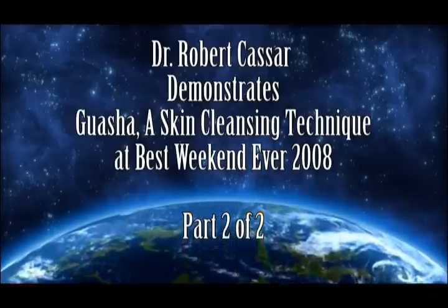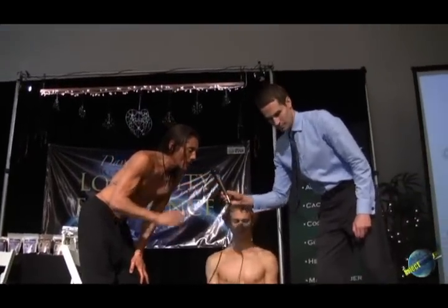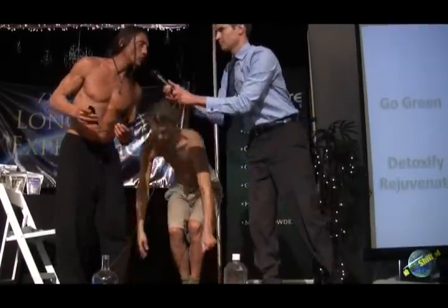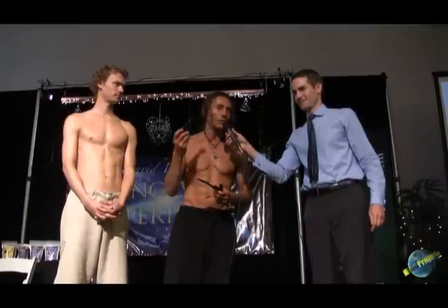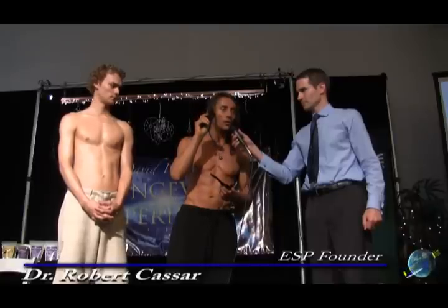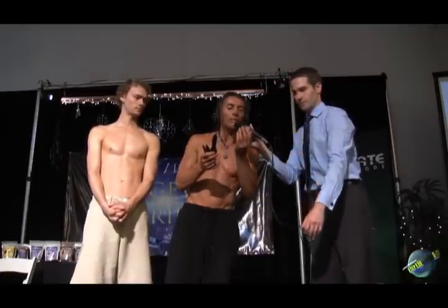Next we're going to do just a few minutes of gua sha. We have a few gua sha tools here, and we'll have about 200 different beautiful gua sha tools coming — they're all made out of jade. The gua sha tools are necessary; you can't use stainless steel spoons, you can't use wood, you can't use things that are going to damage your skin. This technique has been around for thousands of years. These are made out of animal products, or petrified stone — anything that is super smooth.